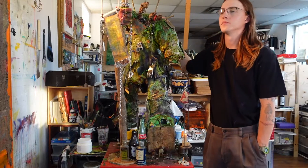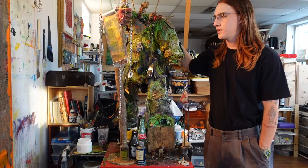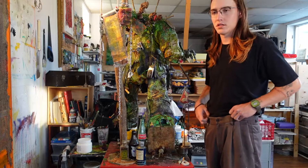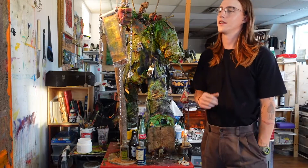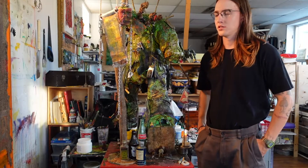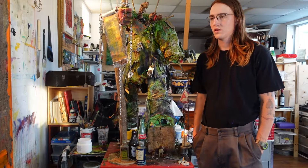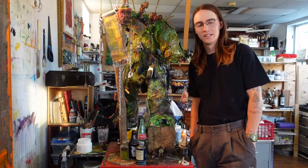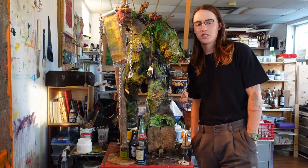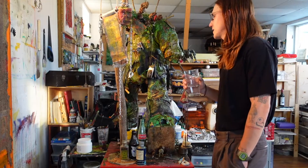The chicken wire I sourced on the job — someone had covered their newly laid sod with chicken wire to prevent raccoons and skunks from flipping it up and digging for grubs and insects. I kept two decent-sized rolls of it, made the first sculpture out of it, and made this guy out of it too.